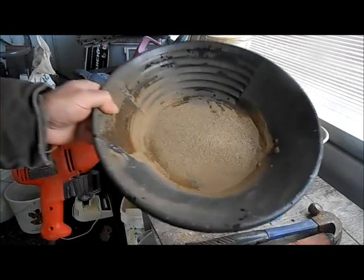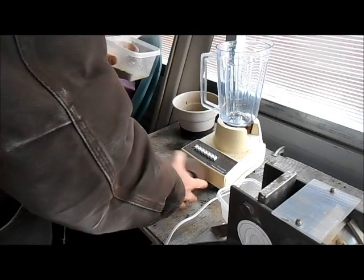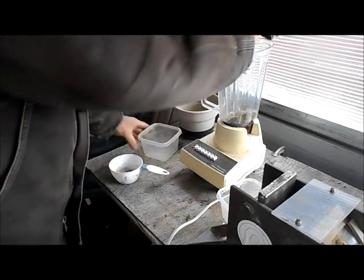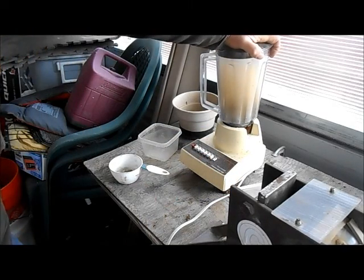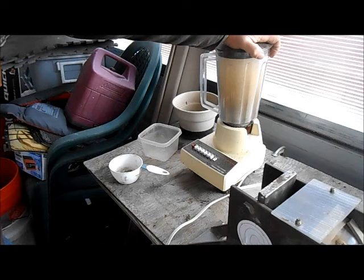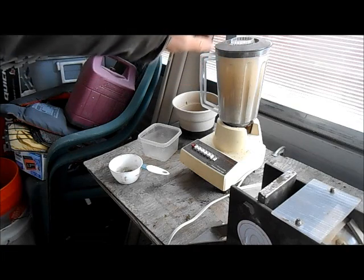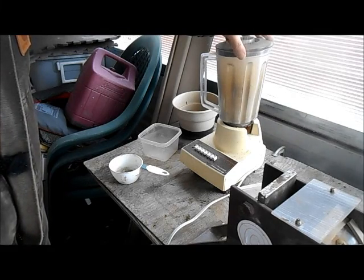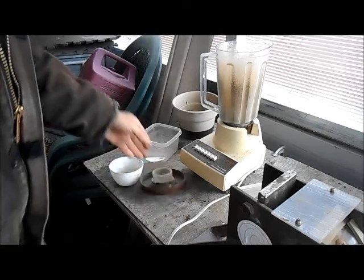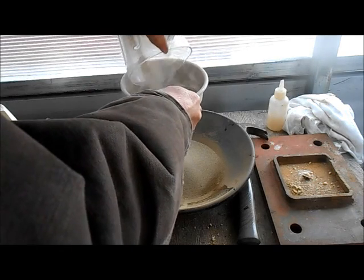Got that all screened down, but it still just doesn't want to crush down any further. So we'll throw it in the food blender. It does a great job breaking up that small stuff. Yes, I still got my mask on.